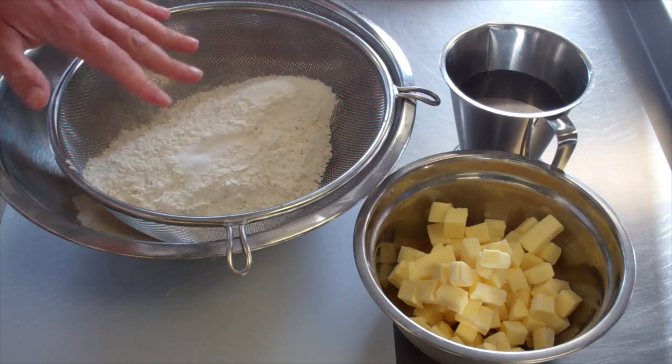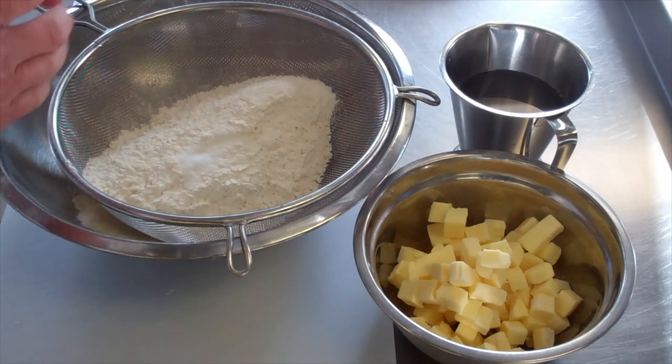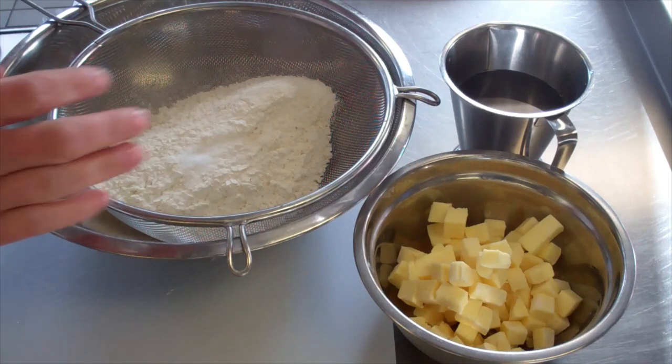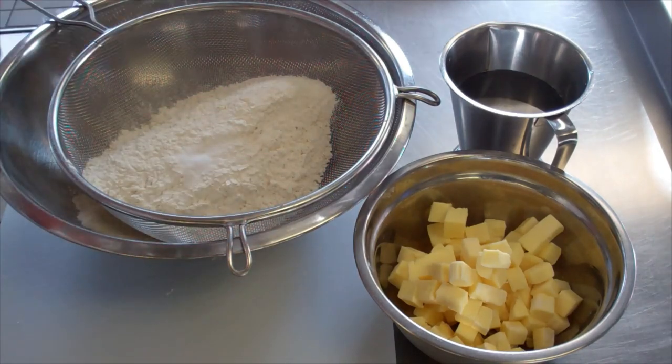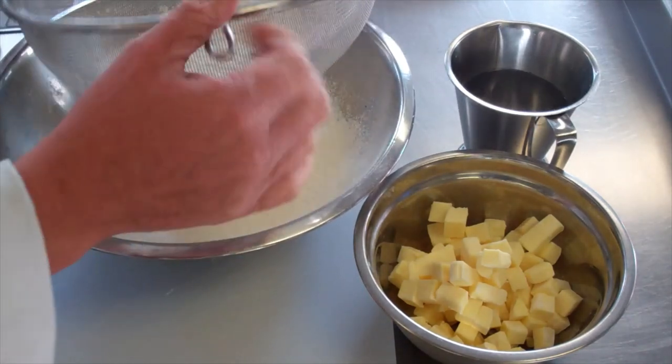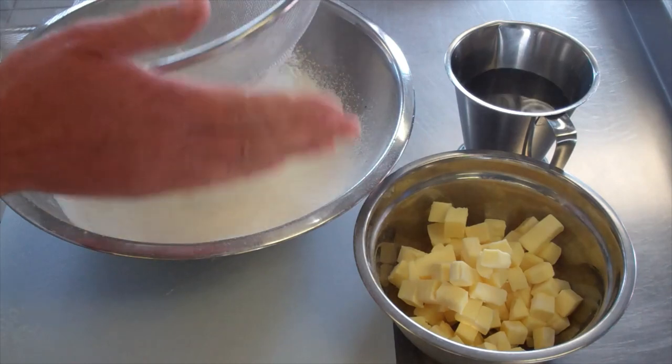What we have here is some plain flour with some salt in there. I'm going to sieve this first. The reason I sieve it is to aerate it — to get a little bit of air going in there, and also in case there are any foreign objects. This is very quickly done, just pass it through.